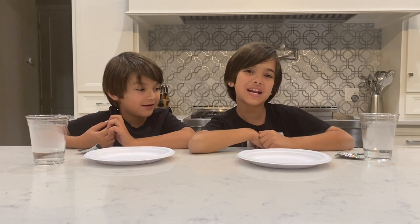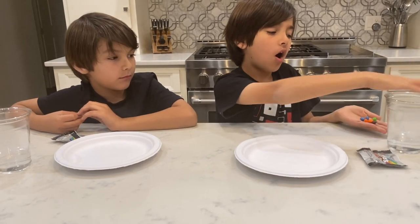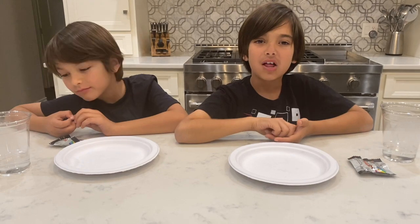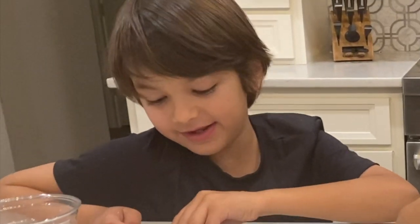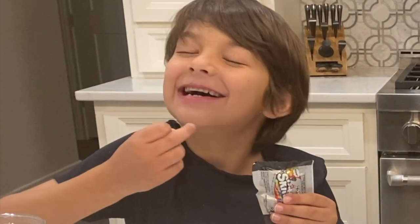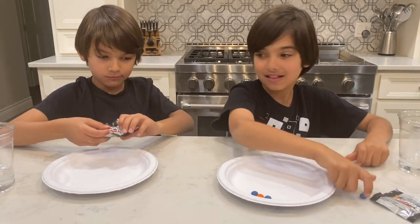Hey guys, it's Cameron and Jack. Have you ever made art with candy before? Well, guess what? We are today — we're making Skittles art. We're using zombie Skittles and some hot water. Make sure you have an adult get the hot water for you. Let's start the project. We're going to put some Skittles on — zombie Skittles. It tastes delish.